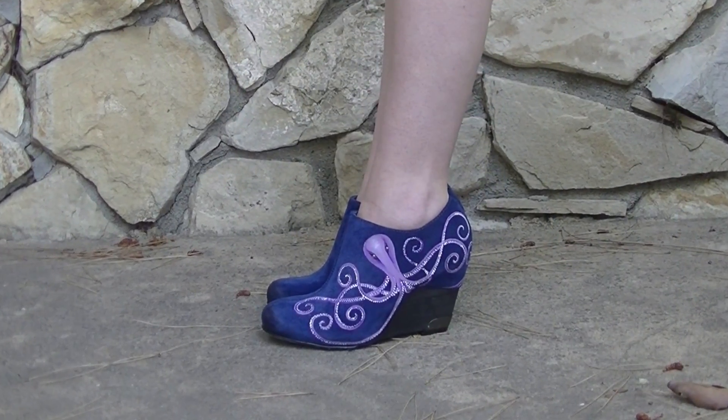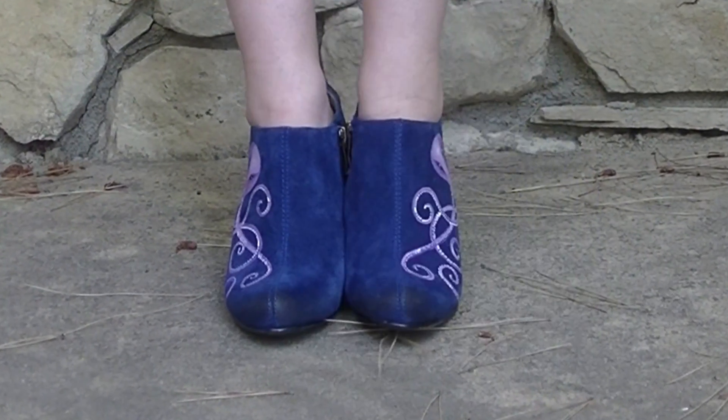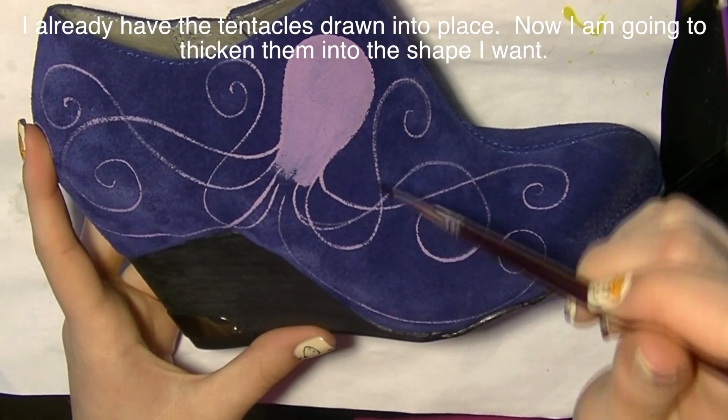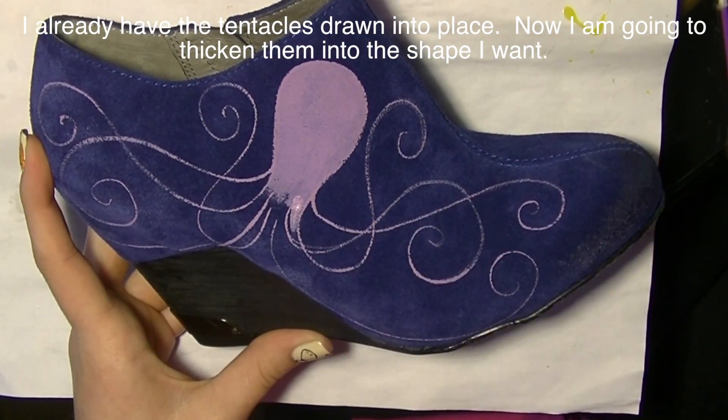How to paint your shoes — in general, but I'm going to show you how I did this octopus design by Hot Pink Zebra Paper. I've already sketched out where I want the tentacles on my shoe.